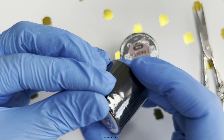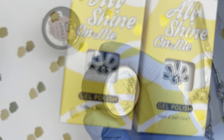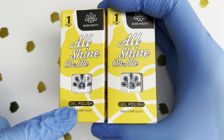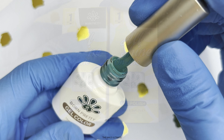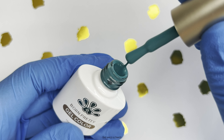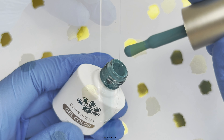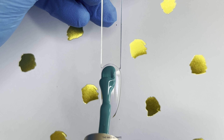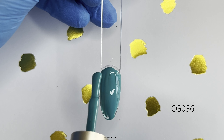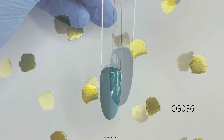First items are some gel polishes. I already know that they are awesome because I have a few in my collection. Each bottle is made out of glass, the brush is flat, and it has 10 ml of product inside. This turquoise color is so pigmented — one coat is full coverage. Look at that, it dries in LED lamp in 30 seconds.